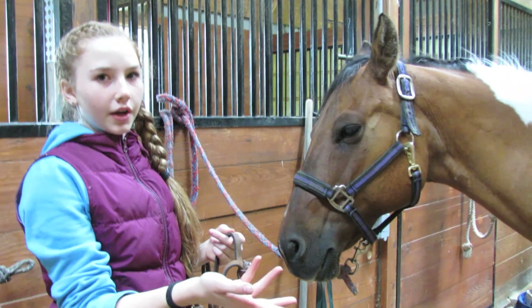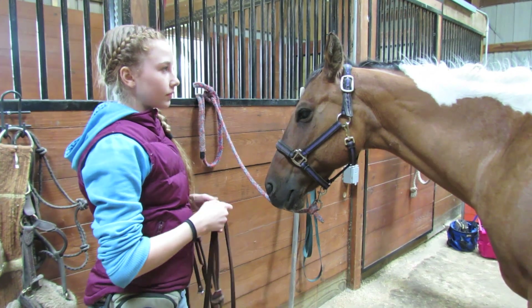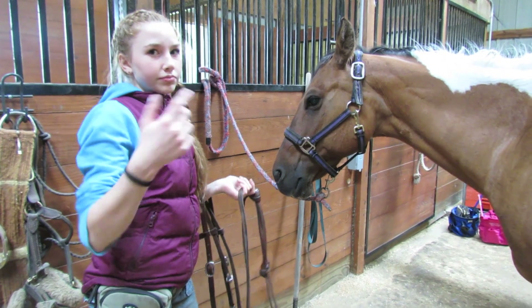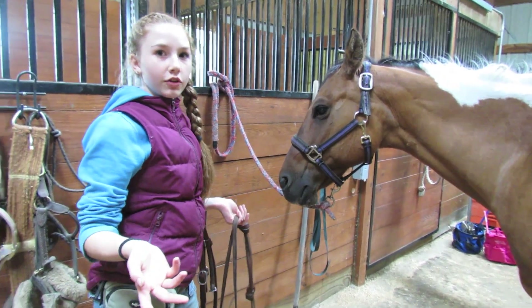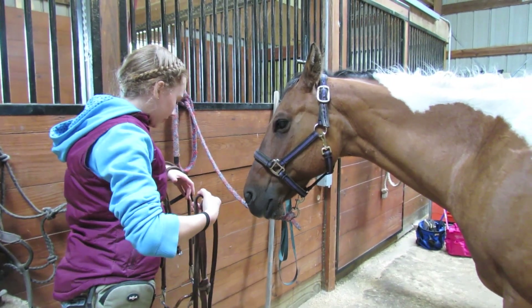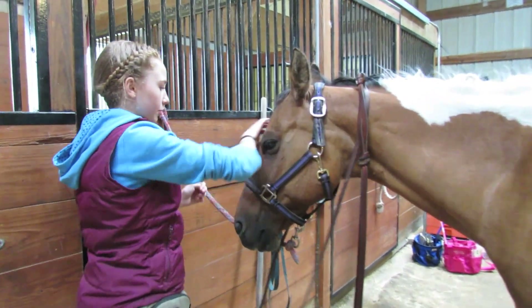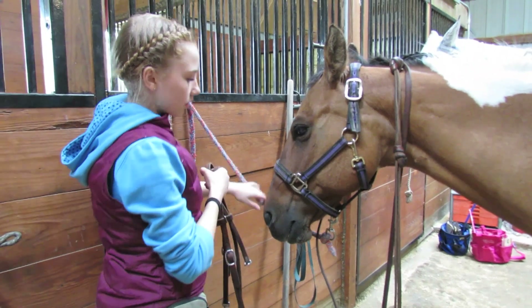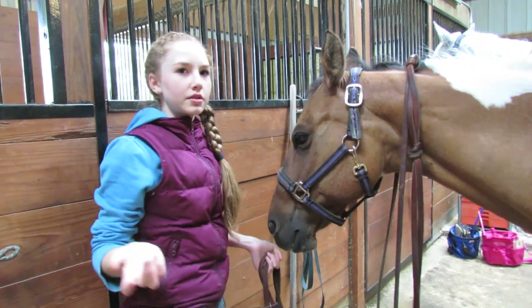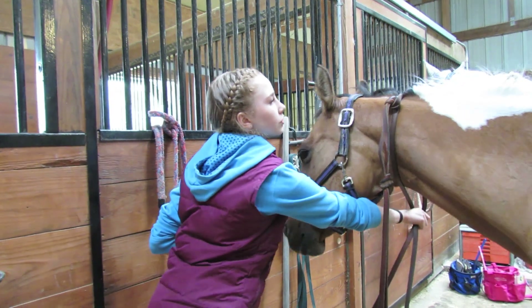You can keep the halter on when you ride — it doesn't hurt them and doesn't get in the way. It can be handy on a trail ride if you take the bridle off so they can graze, then tie up with the lead rope and halter. I'm going to keep her halter on for video purposes. Undo her lead rope and put the reins around her neck so that if your horse tries to go away or spooks, you still have control over her neck.